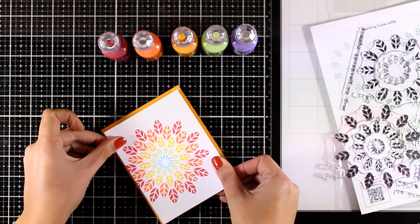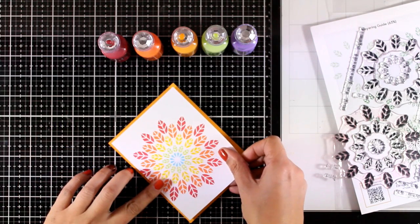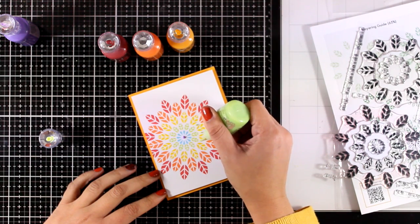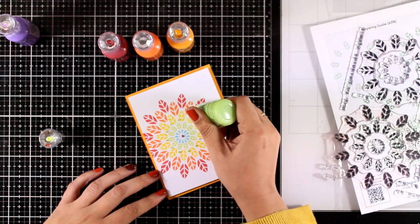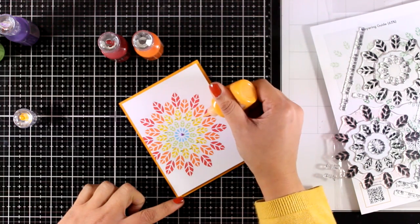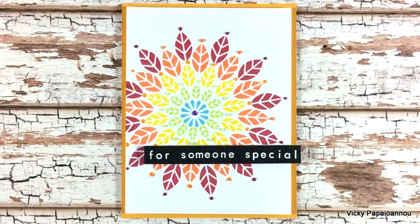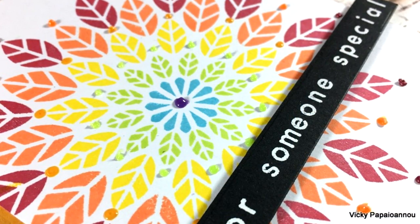Here is my finished panel — I deliberately stamped it a little bit offset just for fun. I'm going to stick this panel on top of a standard card that's four and a quarter by five and a half. I'll introduce some purple at the center of my medallion using Nuvo Drops, and I'll add little dots in between the leaves using green, yellow, orange, and red. I finally went with a sentiment from the same stamp set that says 'For Someone Special,' white embossed on black cardstock. It creates beautiful cards — you can play around with different color combinations.